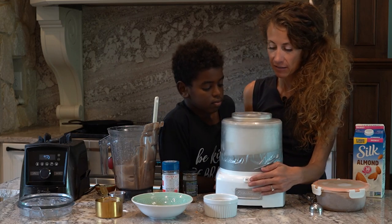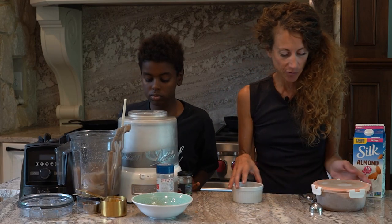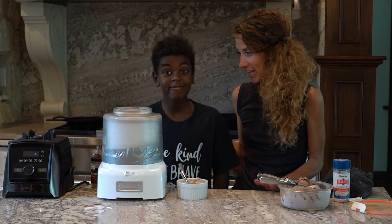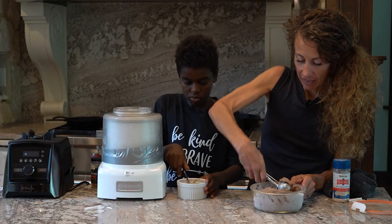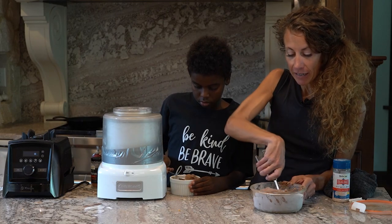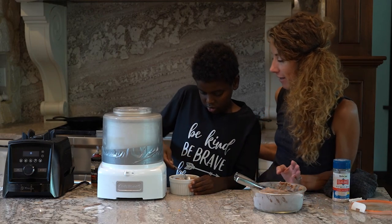The cool thing is I have some ice cream already made for you to try. So I already have some ice cream done — let's scoop this out. A lot of times keto ice cream can get really hard, but it doesn't get hard if you use allulose. Scoop that on in there and let us know what you think — I bet you're going to love it.